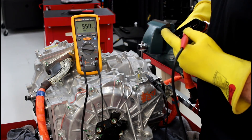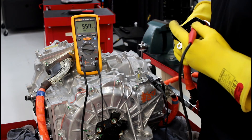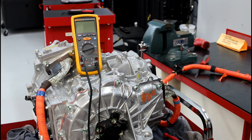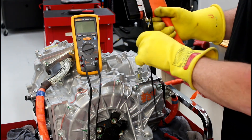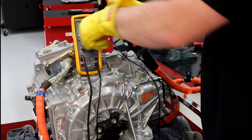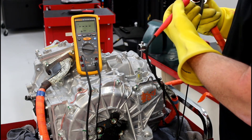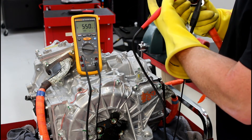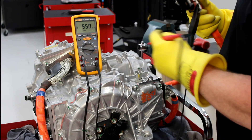Checking V and then W — we are completely isolated from body ground. Now checking the shielded ground: take the negative lead and connect it to the cable shielding, then use the red lead to check U, V, and W. We are completely isolated from the shielded ground.